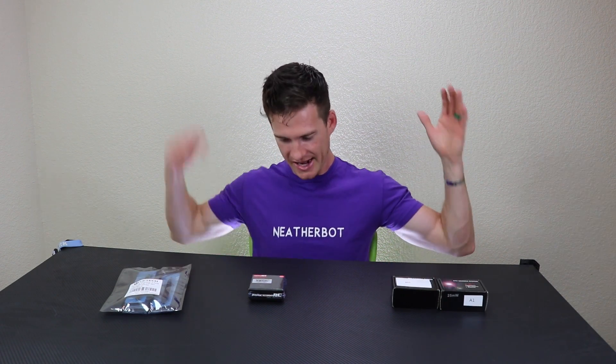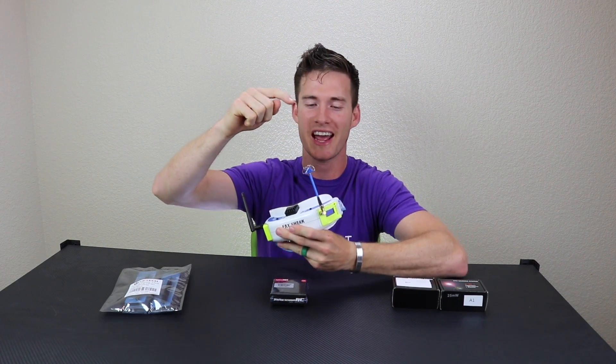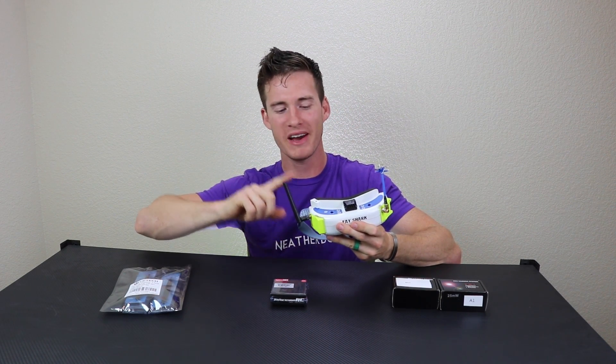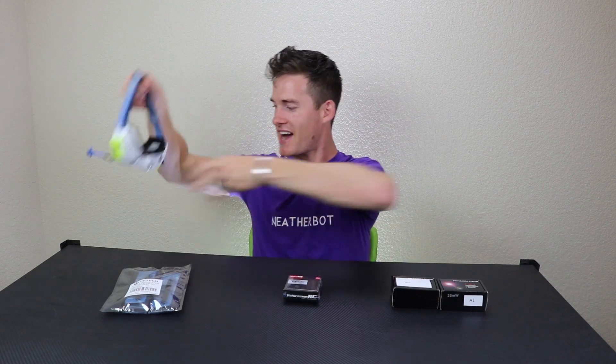Next I've got — and y'all are gonna make fun of me — a patch antenna for my FPV goggles. I've been running a circular polarized and a dipole, which I've never seen anyone else do. I didn't have a patch antenna for my diversity goggles, so I just threw on a dipole. I know it's not ideal, but I finally bit the bullet and got a nice patch antenna, which I'm pumped about.